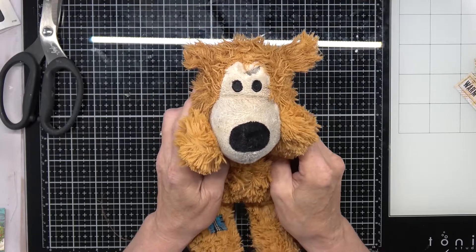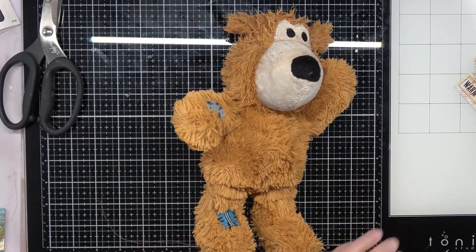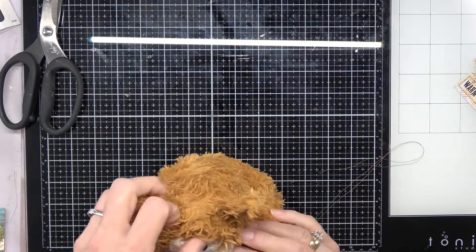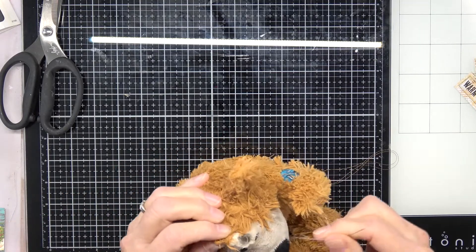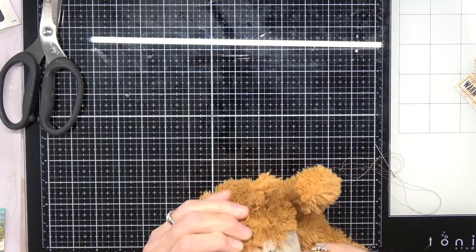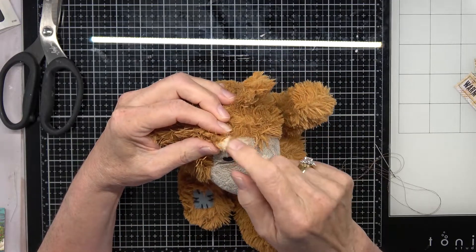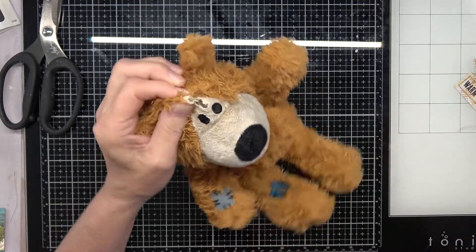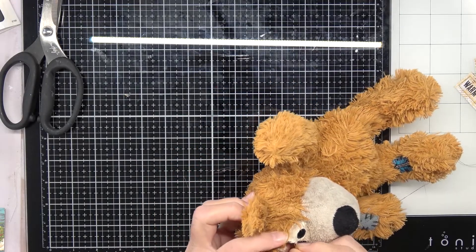So I'm here for grandmom to sew Bear's head up and get his brain fixed. Here we go — I've got the needle and thread. I'm not going to put a patch on Bear because if I patch him, Liberty will chew on the patch. Let's tuck Bear's brain back in. Bear's brain is back in his head, except for the part she already took off with.